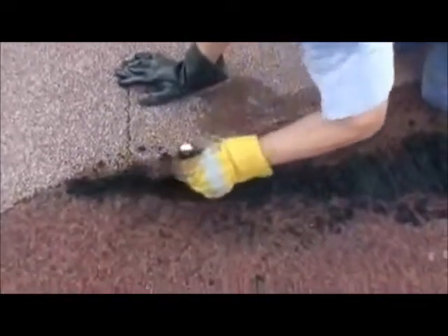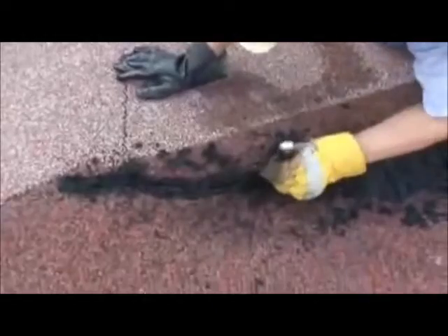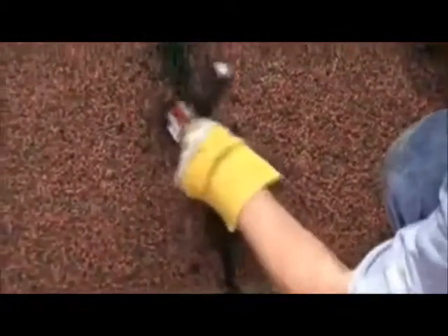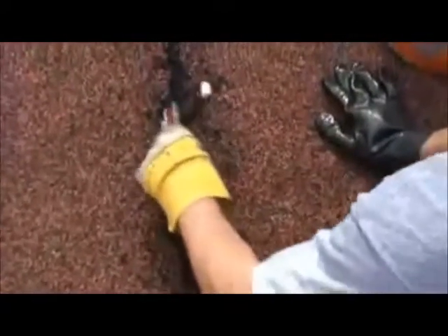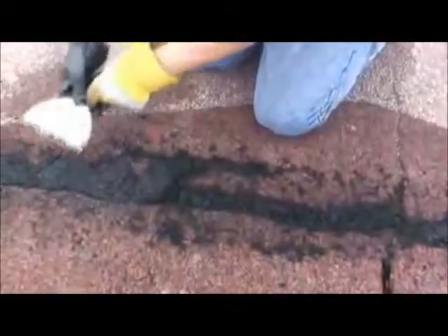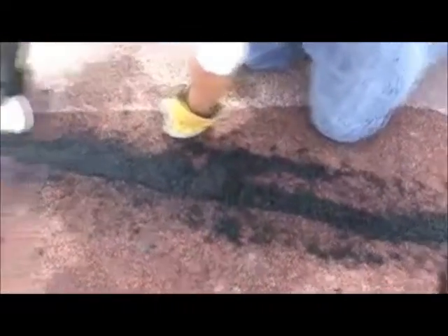It is not enough just to fill the damaged areas. You must feather a thin overlapping layer onto the good EPDM, otherwise cracks will develop overnight between the old rubber and the new. Feather the patches like this and be sure to overlap all sides of the damaged areas.